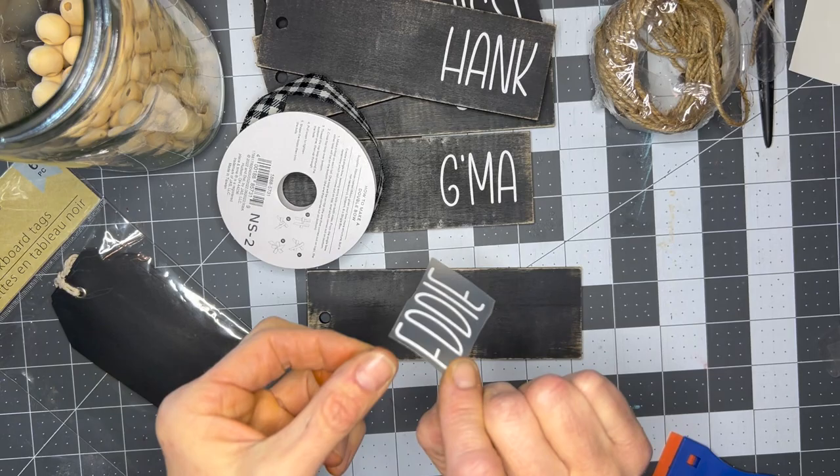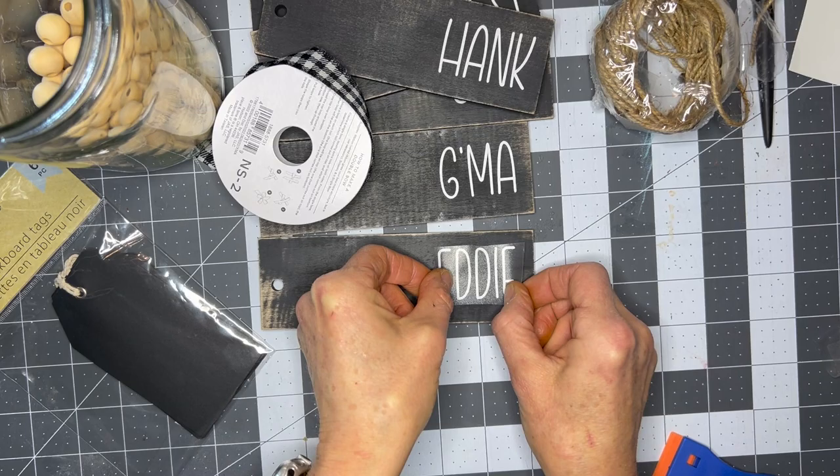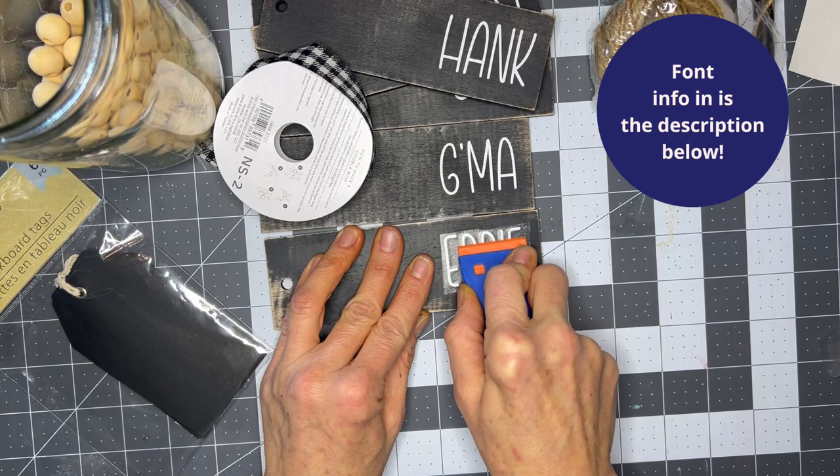We are just going to peel this off slowly. I've got my vinyl on transfer tape. I'll link the font down below, so make sure you go down and grab it — it is so cute. If I remember correctly this is part of a font duo so there's also a script that goes with it. I'm pretty sure this is Farmhouse Duo but don't quote me on it — look down below.